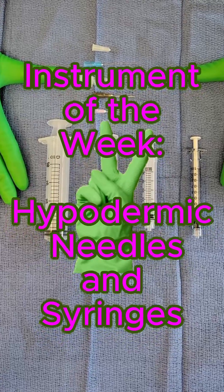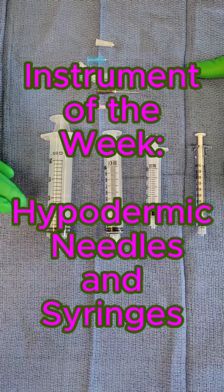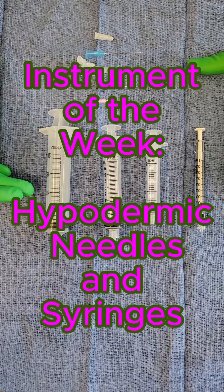Hi everybody, welcome back to another segment of Surgical Instrument of the Week. This week we wanted to talk about hypos and syringes.